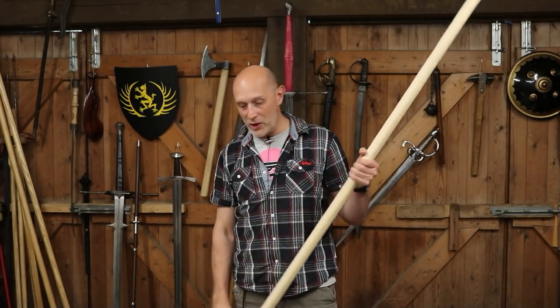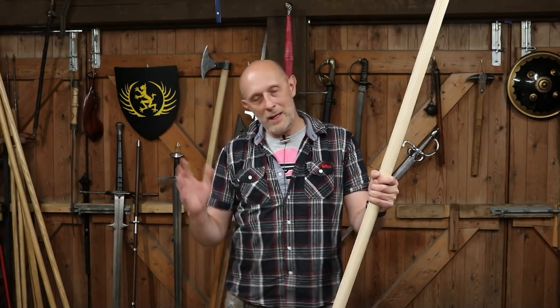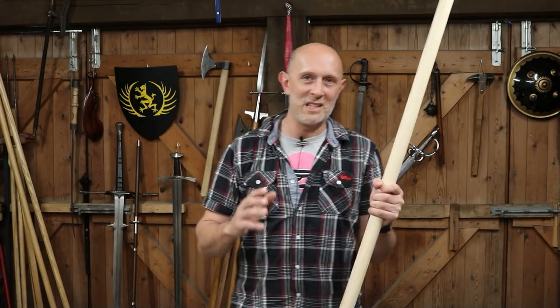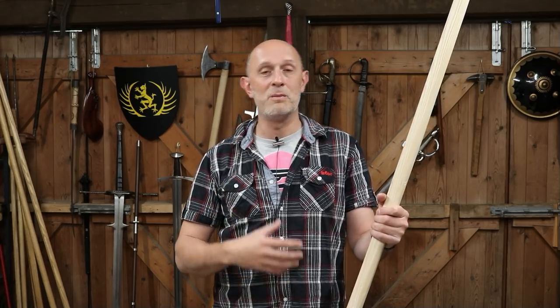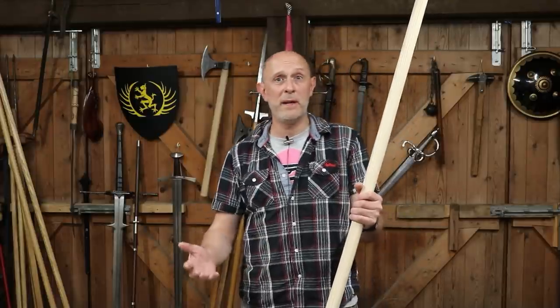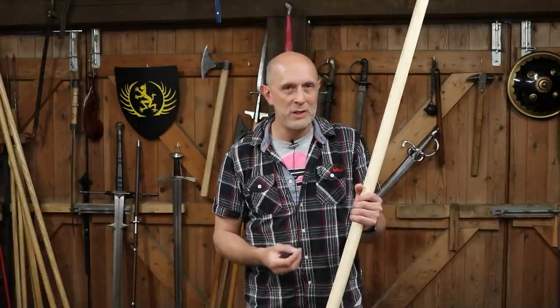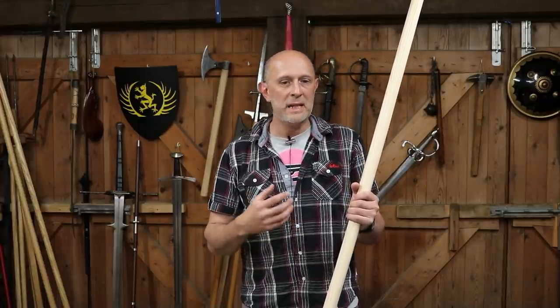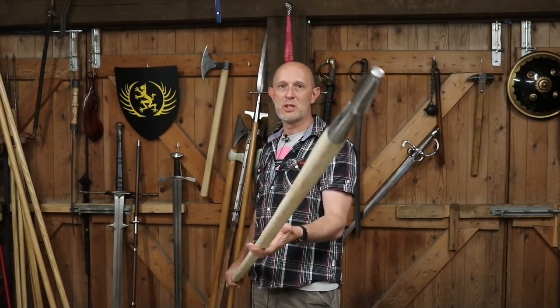I'm dabbling in the world of living history and I have decided that this particular weapon is going to be my primary. Because I thought, if I was going to war in full harness or not, I'm going to choose a polearm as my primary weapon, unless I'm an archer - which frankly I'm not up to these days. So I'm going to choose a polearm of some kind, and I know that a lot of my opponents are going to be using bills.